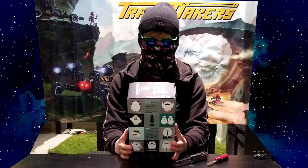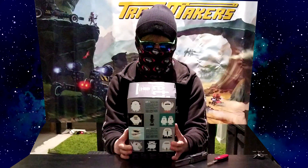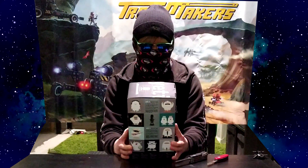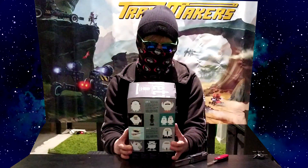Four settings, infinite possibilities. The Yeti is one of the most advanced and versatile multi-pattern USB microphones available anywhere. Combining three capsules and four different pattern settings, the Yeti is the ultimate tool for creating amazing recordings directly to your computer.